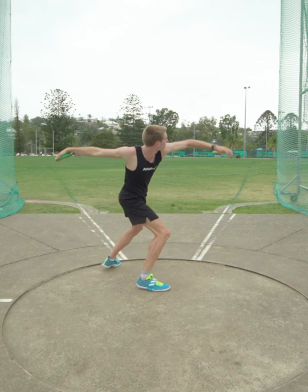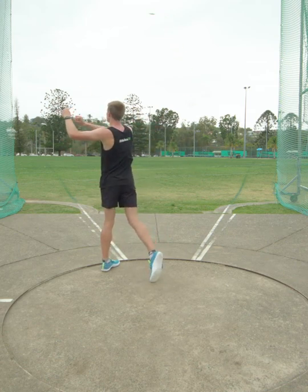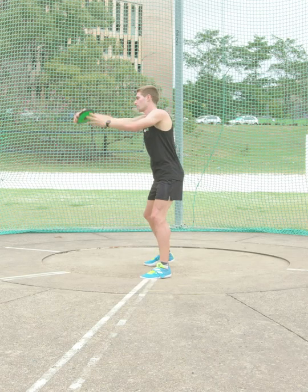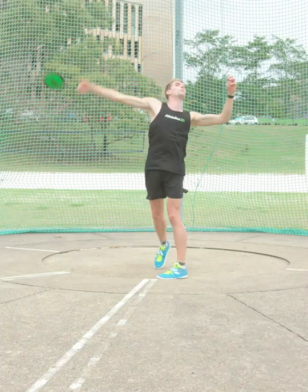The left arm must lead the throw, followed by the right hip and finally the right shoulder and arm. The right knee turns bent at 90 degrees. The left elbow should be held high — block or brace the left side as the discus is released. The palm must be facing down on release.